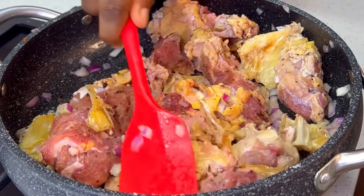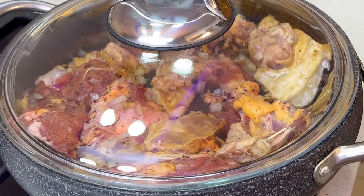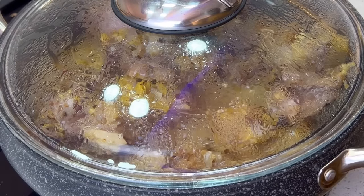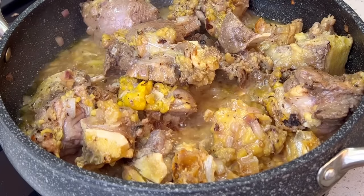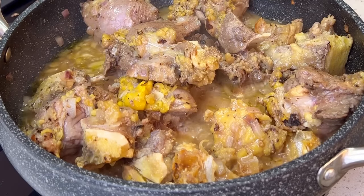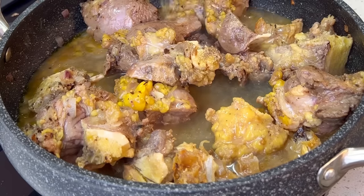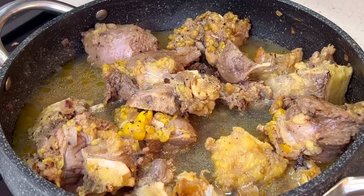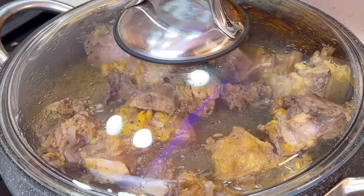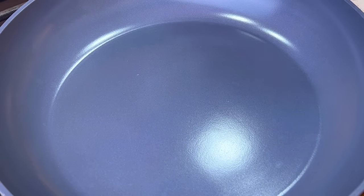When the spices are well combined, cover this for about five to six minutes for the meat to release its own stock. I didn't add any water — this liquid is coming from the meat itself. Now you're going to add your water to allow the meat to properly cook, then cover it and let that boil while we prep our granute.